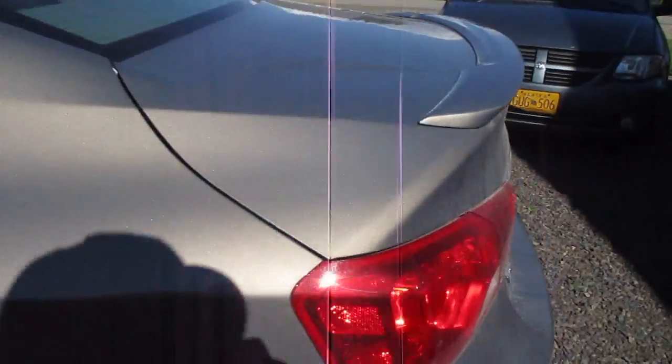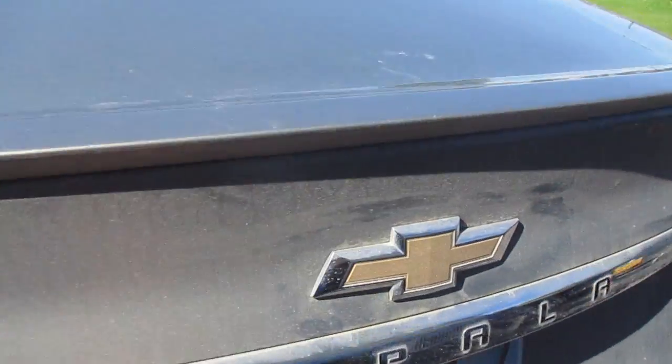We're going to start in the back and work forward, starting at the trunk. The trunk is a nice, deep trunk — it's about 48 inches long and about 40 inches wide.